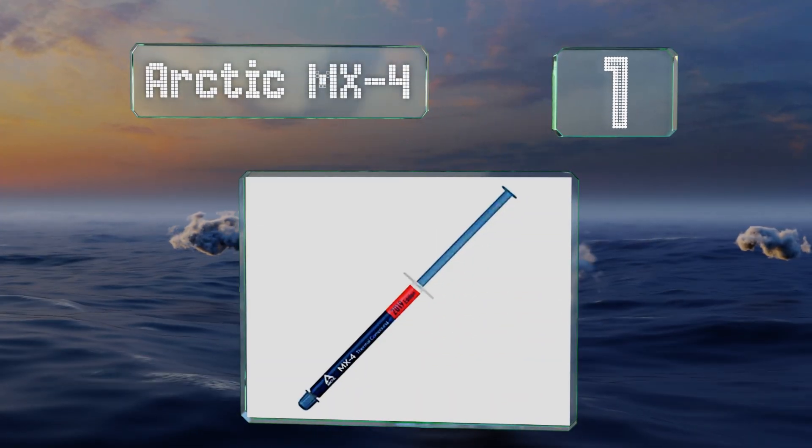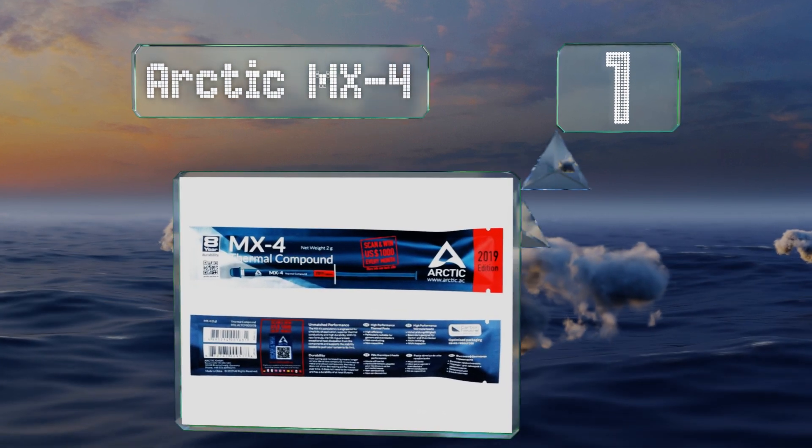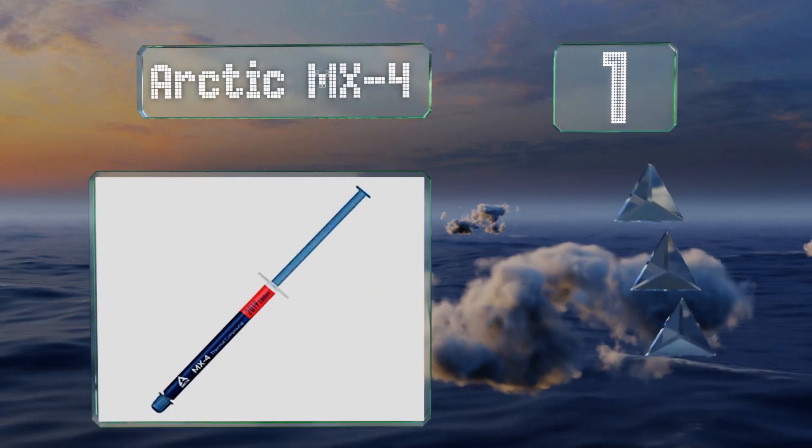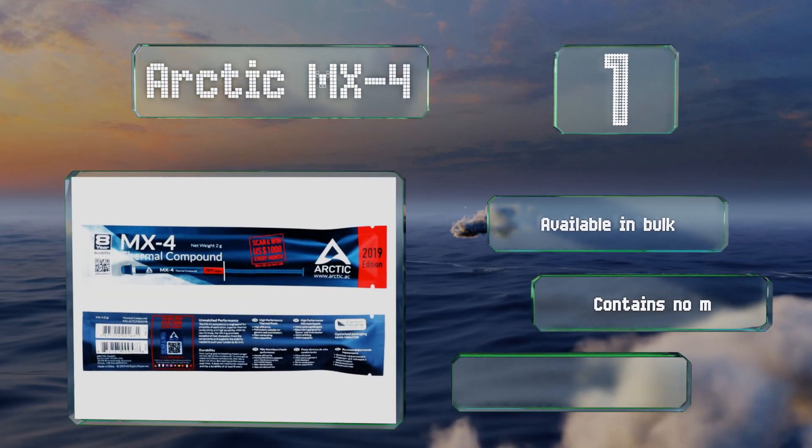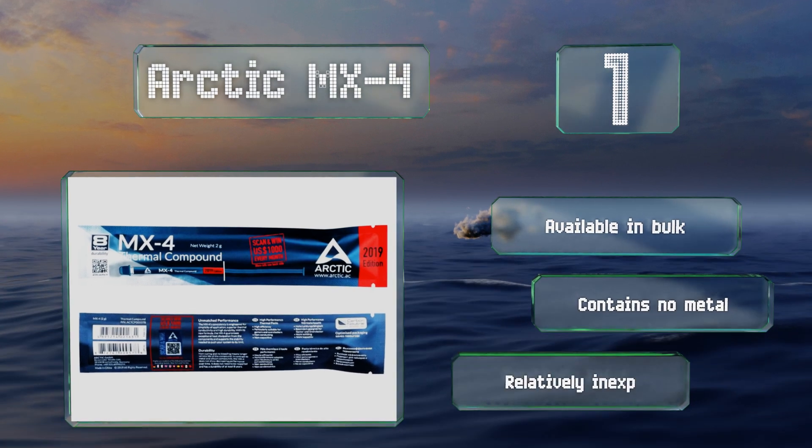Taking the top spot on our list, in addition to being extremely popular, the Arctic MX4 is a breeze to apply and also to remove once it's time to upgrade again. Its formula was recently updated to keep it from drying out so it lasts longer, even in heavily used machines. It's available in bulk, contains no metal, and is relatively inexpensive.